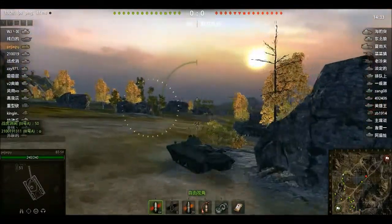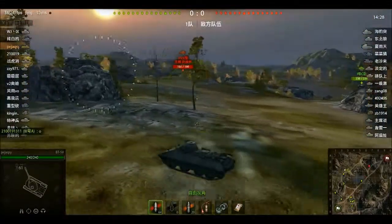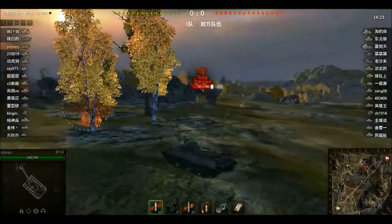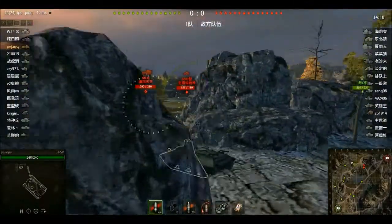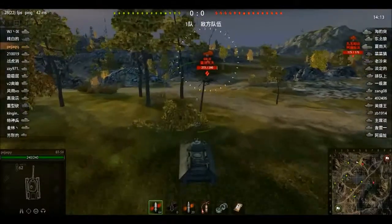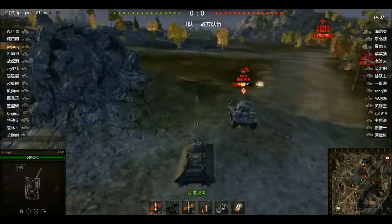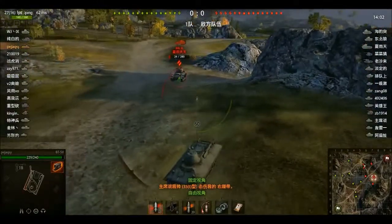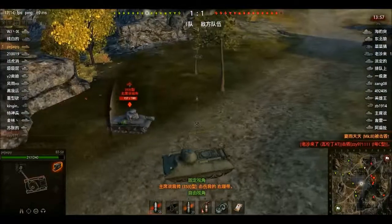We see a Pz.38(t) and a Matilda Mk.III. We don't really want to chase the 35(t) too much because I have problems penetrating it. We take on the Matilda Mk.III — that's an easy deal. First shot bounces, second shot goes in. This is all auto-aim by the way. Third shot goes in. The 35(t) starts shooting at us and we finish off the Matilda. A Matilda doesn't have armor so auto-aim works fine.